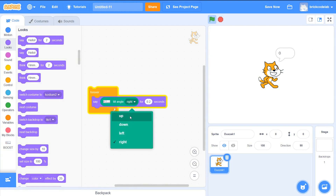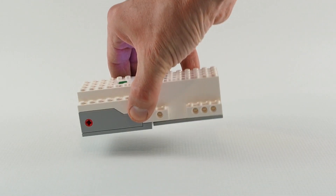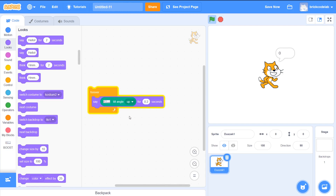First I set tilt angle up. When the hub is horizontal, the tilt angle is zero. When I raise the front up, the angle increases. When I lower it, the angle has a negative value. If I change the tilt in Scratch from up to down, it will be opposite.